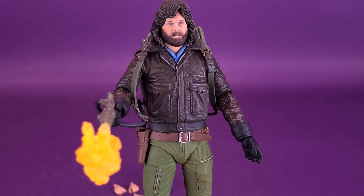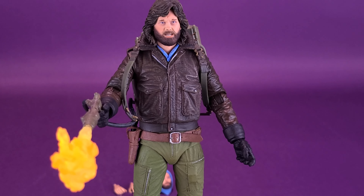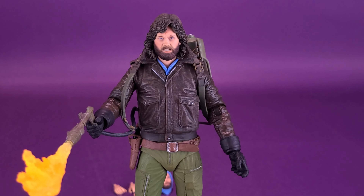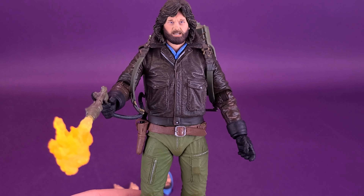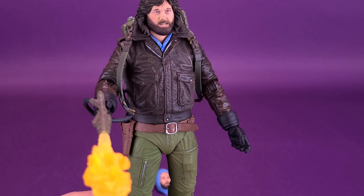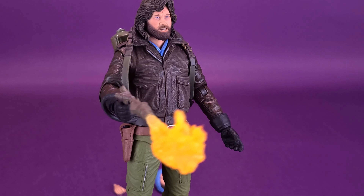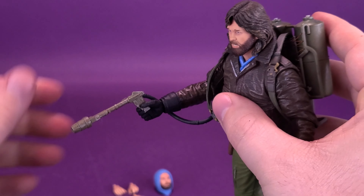The hard part with this particular MacReady is that whereas the other one came included with a bottle and a little glass, this one has a lot of strong contenders of things I'd want to display with the figure — almost to the point where I'd consider getting a second one just to accommodate the two looks I want to go with. One such look is the blowtorch, because I think that's classic MacReady.